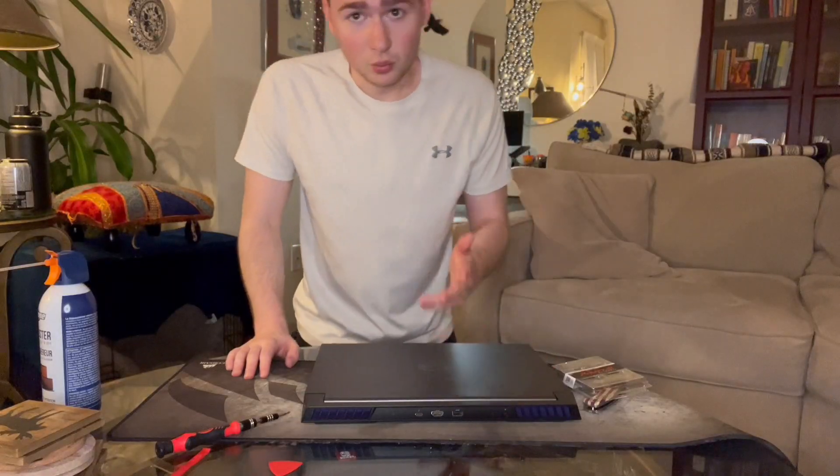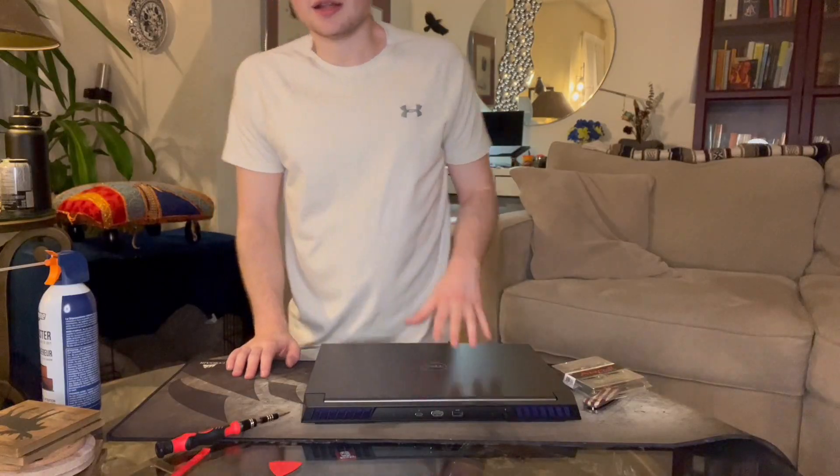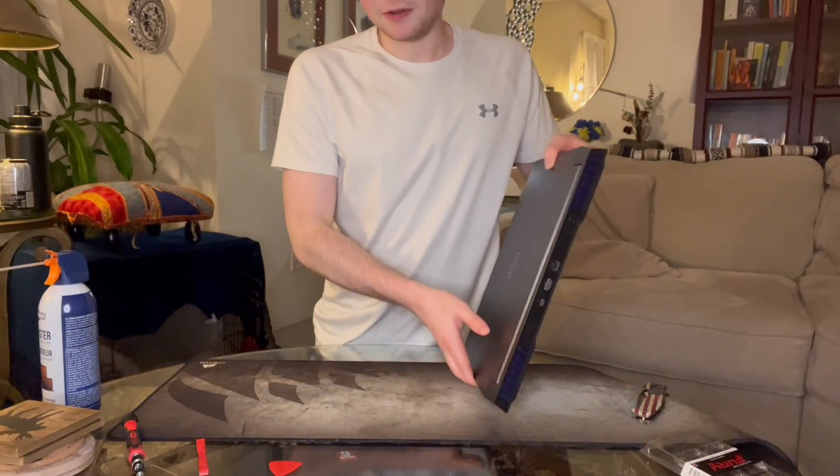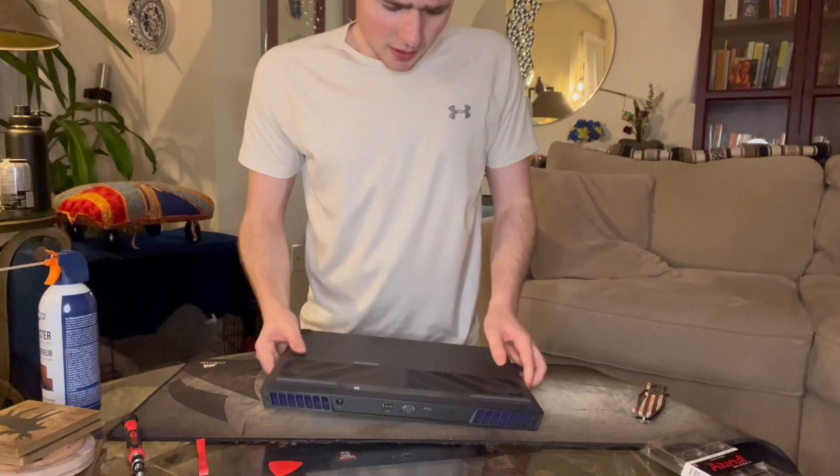So why do I have 64? Because I run virtual machines, 4K video editing, and a lot of demanding tasks — 64 gigabytes is always full. The machine supports up to 64, so I'm going to upgrade it. It's a lot cheaper if you do it yourself rather than having Dell do it, and Dell will only give you 4800 MHz anyway.